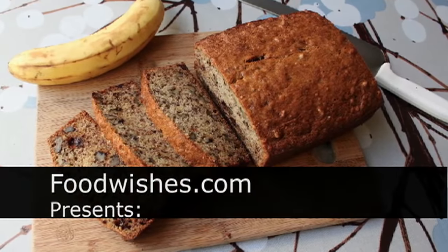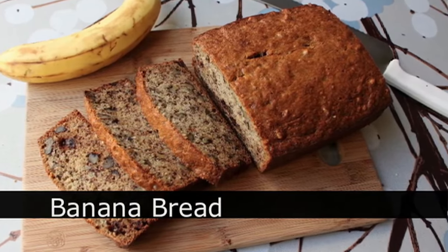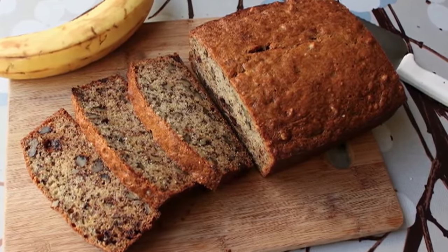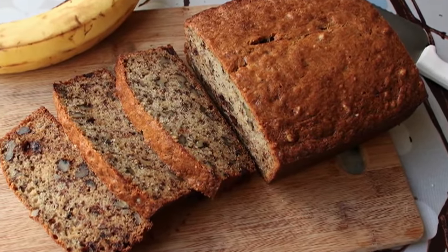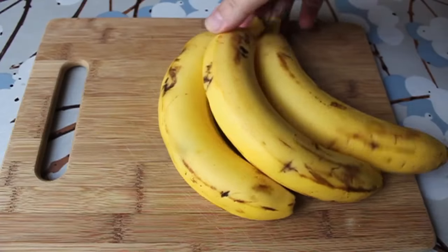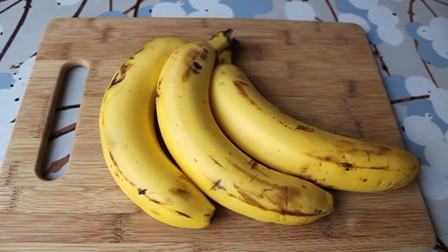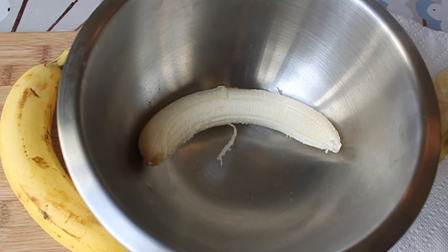Hello, this is Chef John from foodwishes.com with banana bread. Everybody thinks their banana bread recipe is the best, which is such a stupid argument because they're all not as good as this one. We're going to need three ripe bananas — you definitely want to see some brown or black spots on the peel. Bananas vary in size, so just get three normal-size bananas: no little dwarf bananas, no giant bananas.